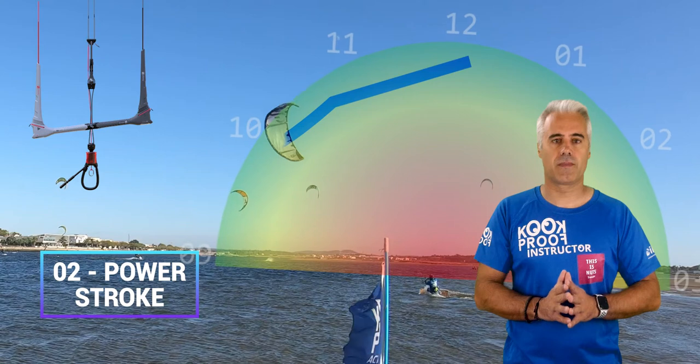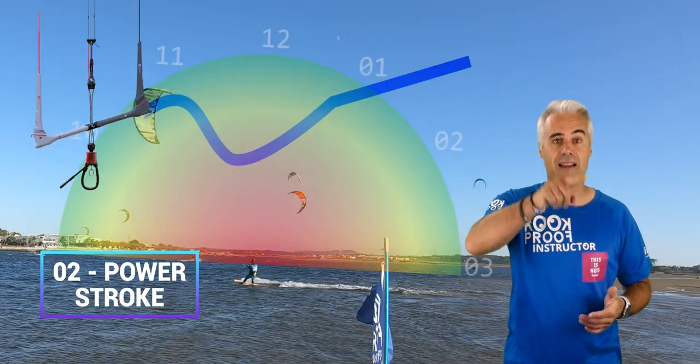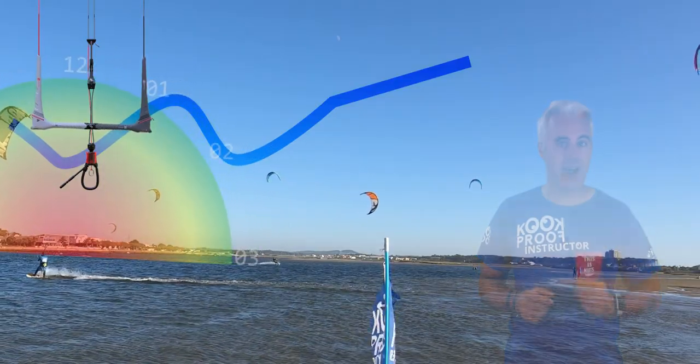Power stroke water start. Kite movement: same as all power strokes, the kite should be going between 10 and 11, up and down quickly, making a sinuous movement. This way, the kite will generate power to get you to stand up.